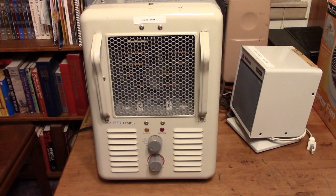First up is this Polonis I got for cheap — it's free from a friend. It tripped the high temperature limit after a few moments, so it's bypassed right now, but it still has the tip-over switch. I wouldn't ever run any of these unattended, so it's good enough for me if I need it.